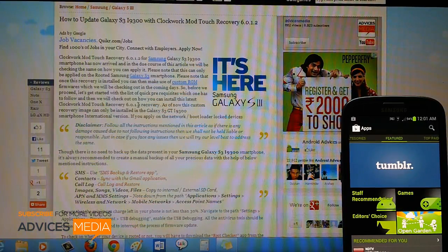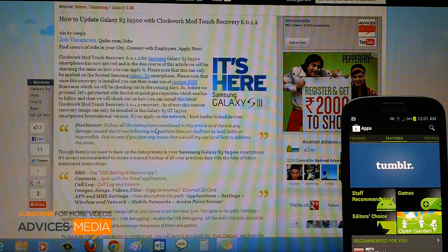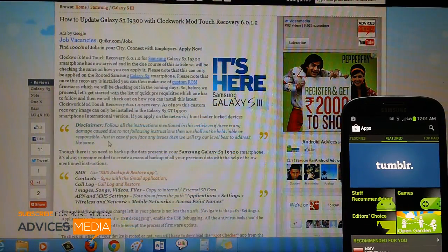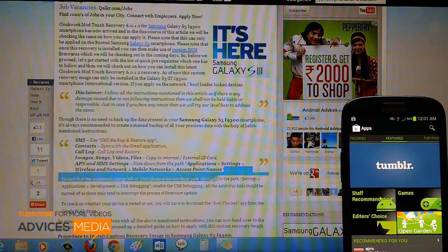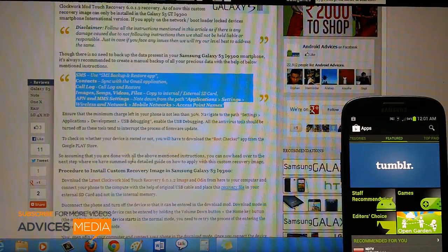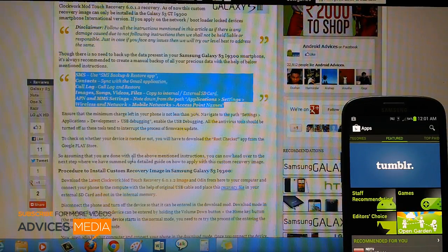So head over to the link which is mentioned just below this article. Up next you will have to follow all the instructions mentioned over here, including the instructions to backup all your data, so as to make sure that just in case the data is lost or corrupted, it will be in a position to be restored.